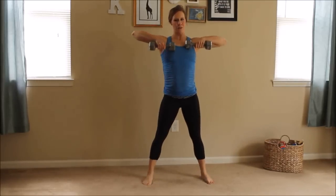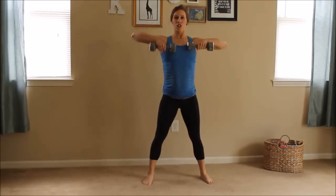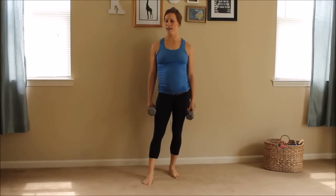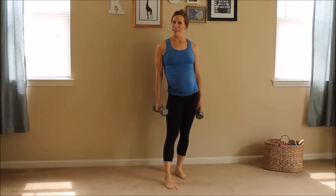Trust me, if you're not sore tomorrow after this workout, give me a comment and let me know — we'll have to do something about that. Just stay in here with me with your weights. If you want to set them down for a minute and get some water, it's perfectly okay. We're supersetting our squat pulls with a squat press now — I'm going to go to the sides so you can see good form.